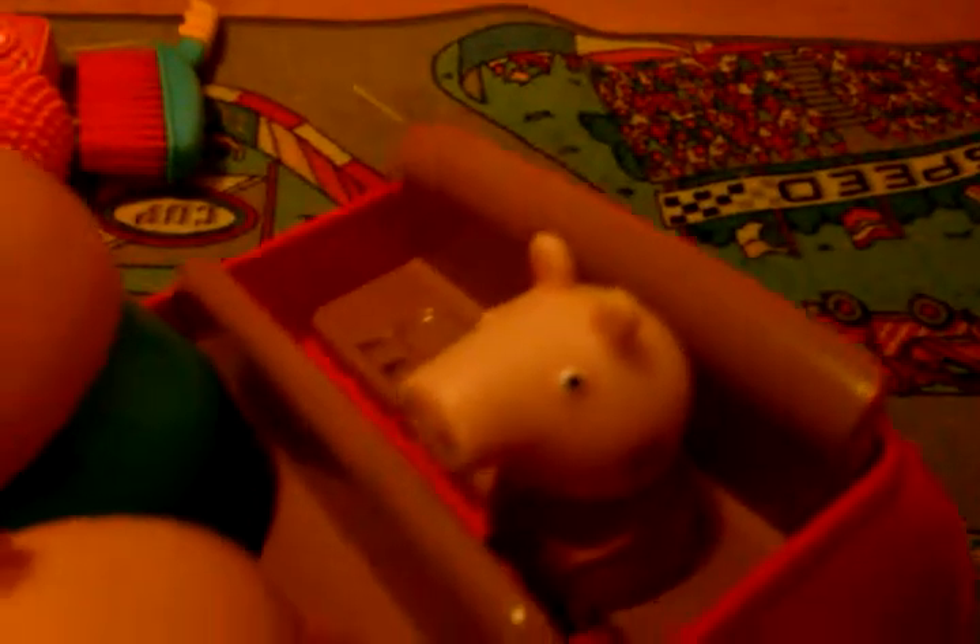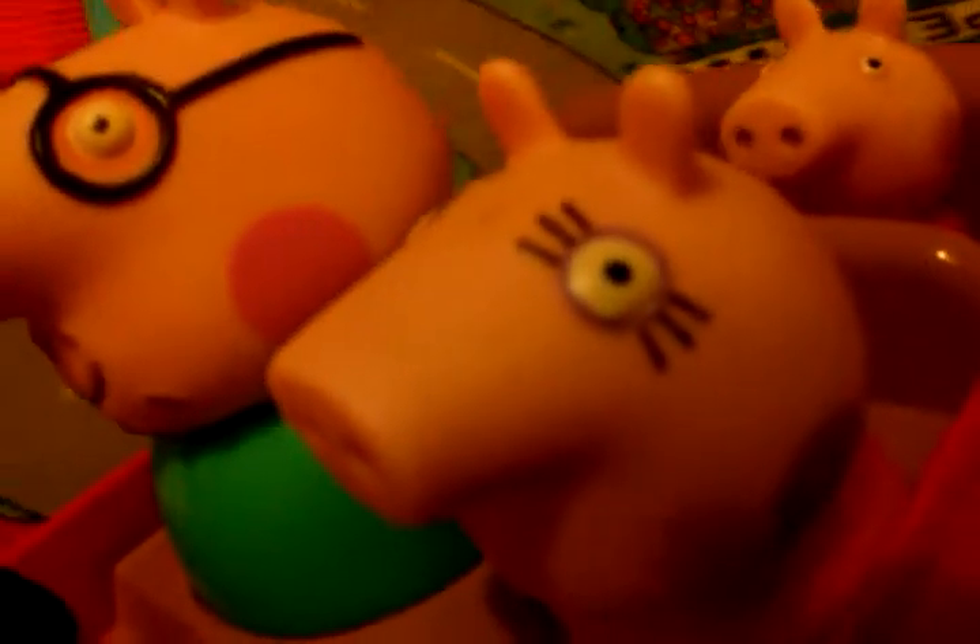He's a Peppa Pig. And he's a Peppa Pig, Peppa Peppa Pig. And he's a Peppa Pig, Peppa Pig.